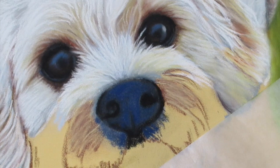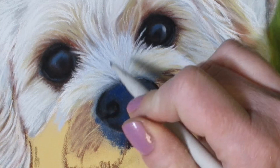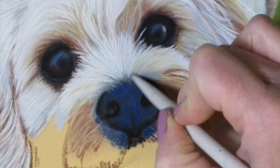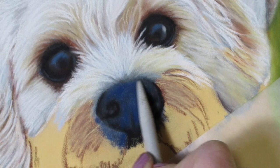With the same blending stump I'm just going to gently push out some of the blue into the white hairs just to create fine shadowed areas and give texture to the hair. And now we're just going to clean that up with the stump.